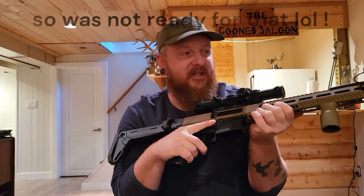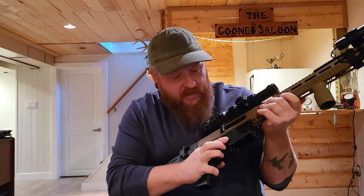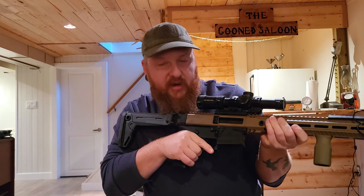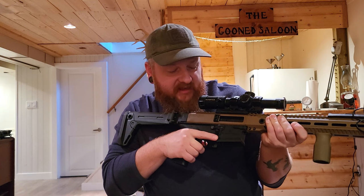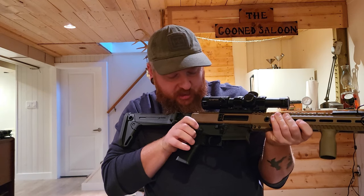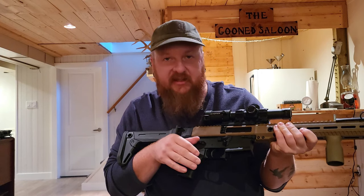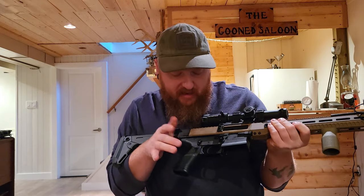It has a bolt release on this side and also a mag release. It takes a while to get used to which is which. If you're a safety guy like me and you like to keep your finger outside the trigger guard, I'm going to start putting it down here to break the habit of accidentally hitting either the mag release or the bolt release unintentionally. It has a nice, crisp indexing for the safety — on/off. It has an exposed screw there, which I don't really like, and it has come loose on me. The Allen size is kind of hard to find.